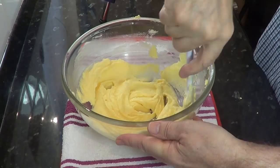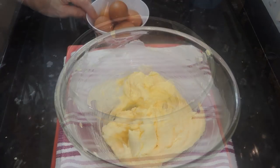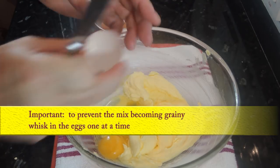Make sure your eggs are at room temperature too. If you put them in the mix straight from the fridge it'll make the butter hard. Now start adding the eggs — this has to be done one at a time. It prevents the butter from becoming grainy.